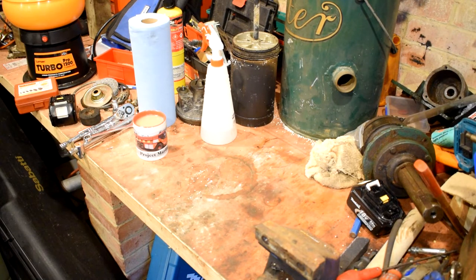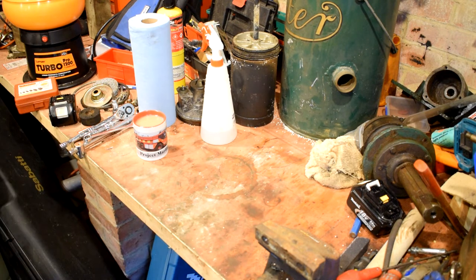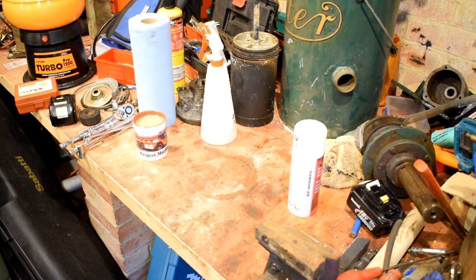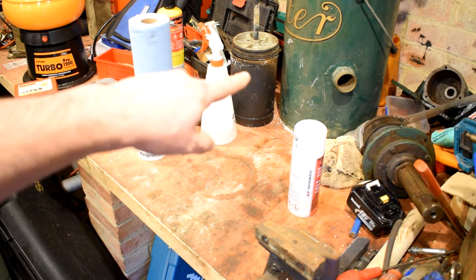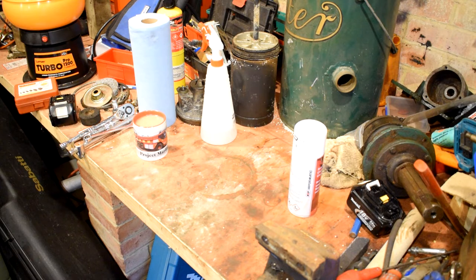Hi and welcome to Project Marlin. As you can see, set up on the bench again today — it's still a mess. Let's get rid of some of that desiccant. Today I'm going to be rebuilding the air dryer. I've stripped it down and you can see just there is the old desiccant cartridge — it's a bit manky and it's fallen to pieces.